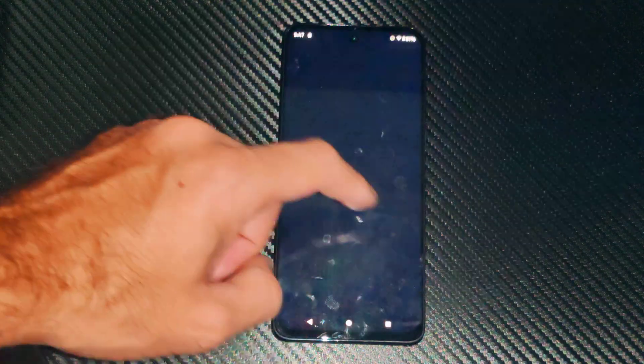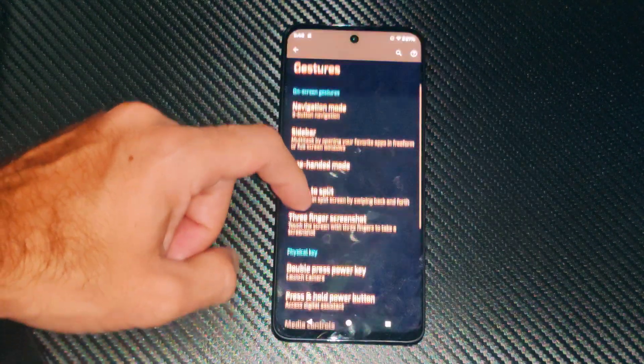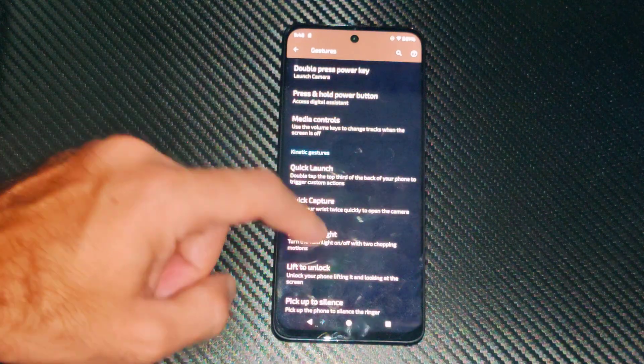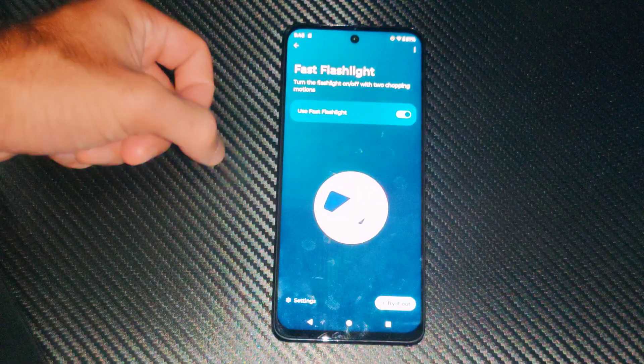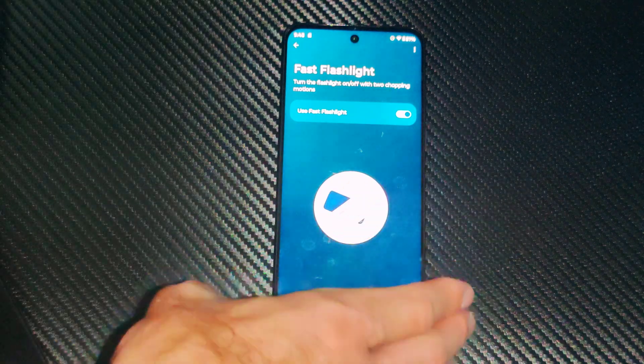We can also go to Settings and if we go to Gestures, there is a gesture for chopping to turn on the flashlight. Go to Fast Flashlight and turn this on. It says turn the flashlight on or off with two chopping motions.